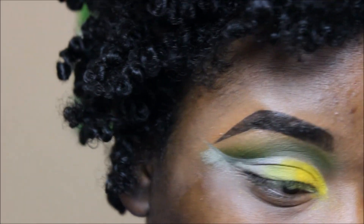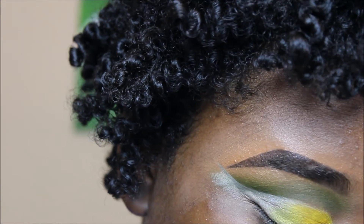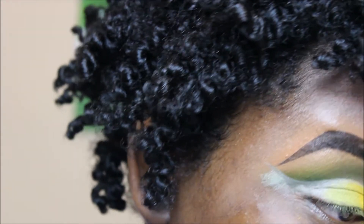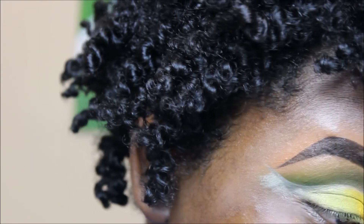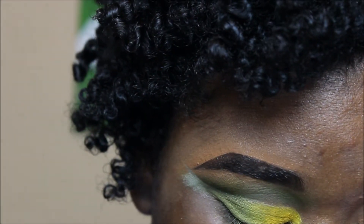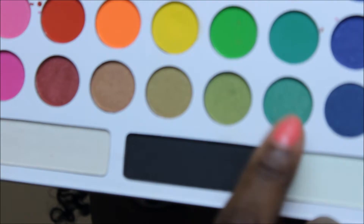Now I'm going in with this lighter green — it's got a little bit of shimmer to it, but not a lot — and I'm patting over the line where the yellow and green meet, which just helps with blending. So if you're ever blending horizontally from left to right, overlap the shades and kind of pat along the line so you can't tell where one color ends and where the next begins.